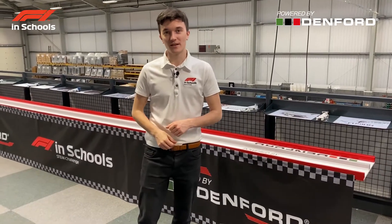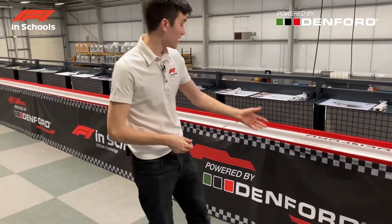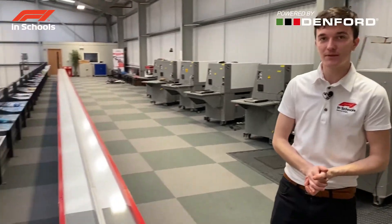Track banners are also available for the F1 racetrack, as you can see here. This is the track fully assembled. If you have any other questions, please consult the manual for the details, and our next video will be showing you how to set up the F1 race timing system.